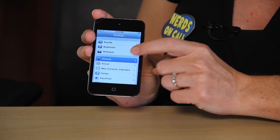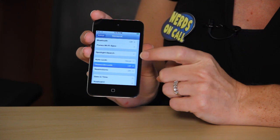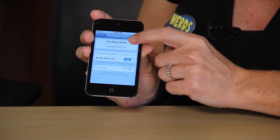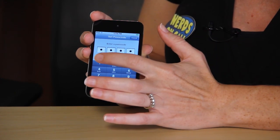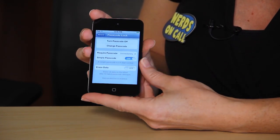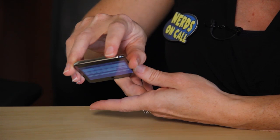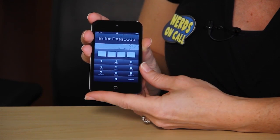Go to Settings — again, I can't promise this will actually work, but it's a theory. Select General, and then look for Lock Passcode. What you're looking to do is set a passcode for when you turn on the system. Choose 'Turn Passcode On' and enter something you'll remember. When you power down the device and click it back on, you'll be prompted to come to the passcode screen.